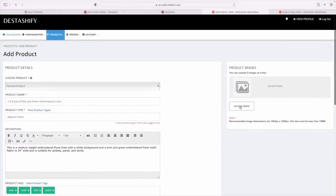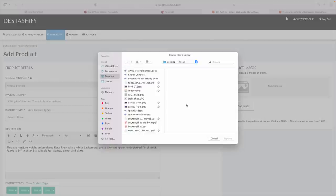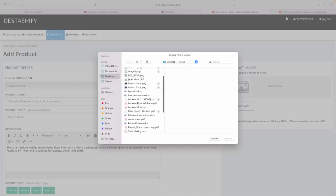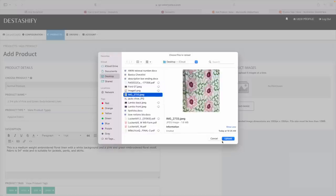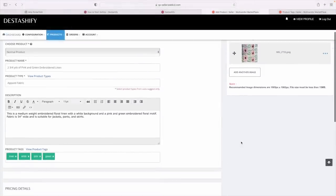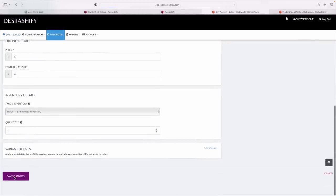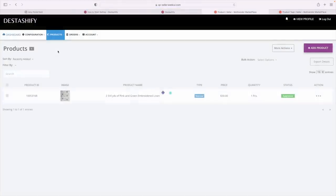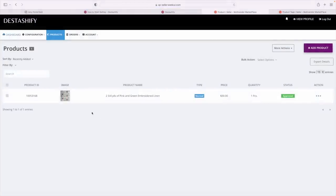Now I think I just need to hit 'Save Changes.' Woohoo — my product has been successfully added! If I go to Products > All Products, there it is. I have a sizable amount of fabric to list — probably 20 cuts. Unfortunately I'm going to be out of town, so I don't want to add too much because I want to be able to ship things off as quickly as possible. I can definitely do a separate video on what to do when it's time to fulfill an order.